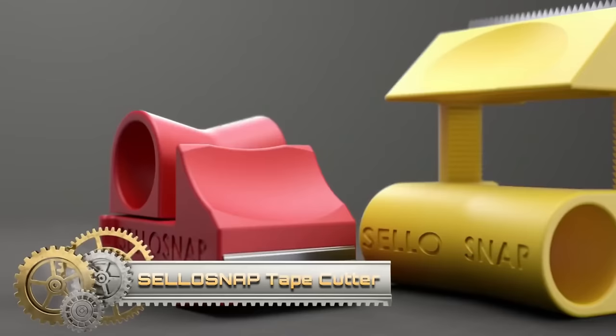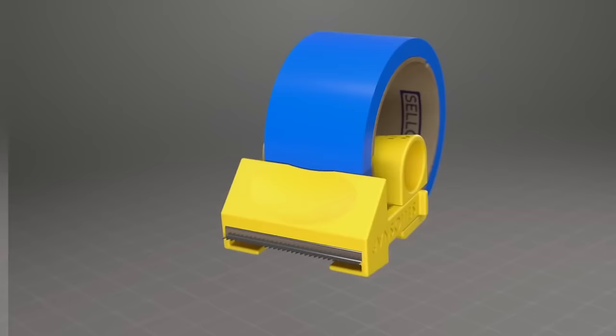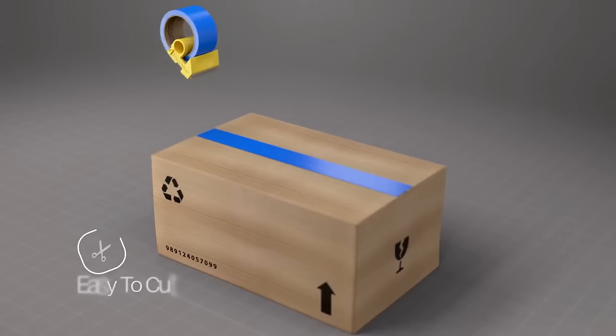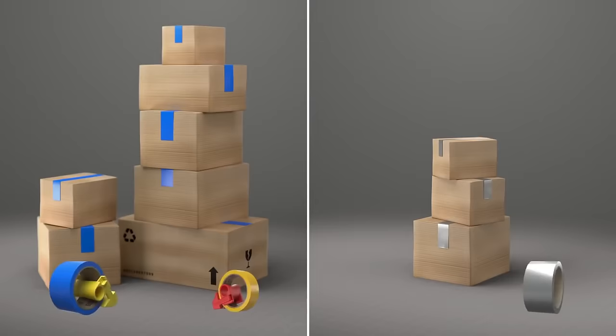The Cellosnap Tape Cutter is a convenient and user-friendly tool for cutting various types of tapes. Its ease of use, safety features, portability, and affordability make it a compelling option for individuals dealing with different tapes in various situations. Customer reviews and testimonials can provide insights into the experiences of others who have used the Cellosnap Tape Cutter.